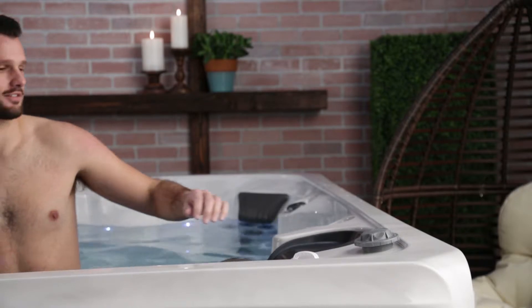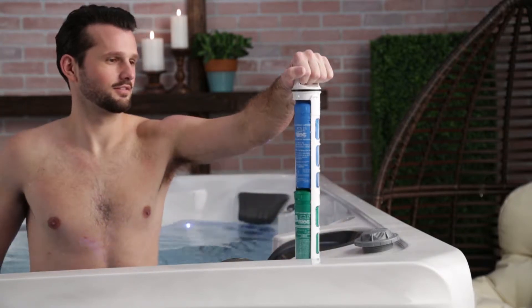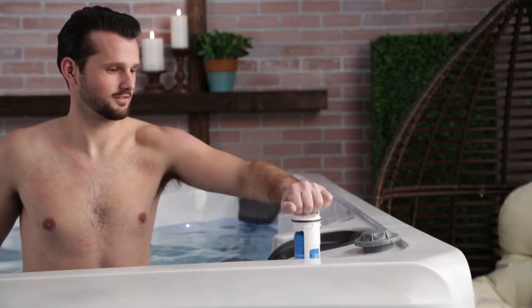You can upgrade the Hollywood Elite with a CD ozonator and inline sanitation system for additional levels of water care treatment. Plus full foam insulation keeps water warm and operating costs down.